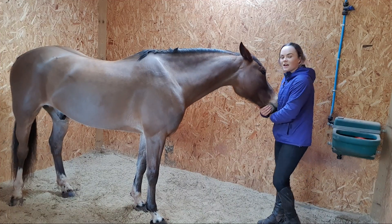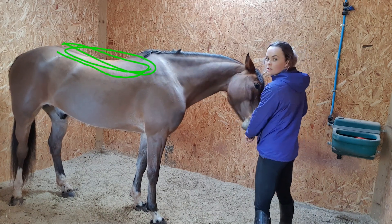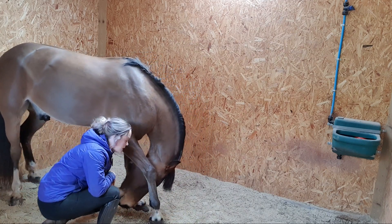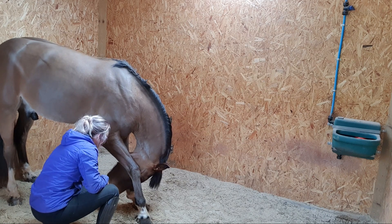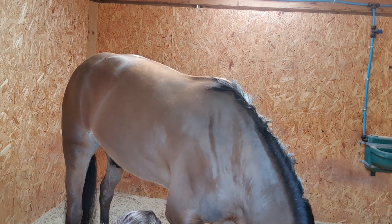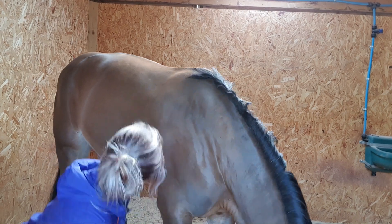Stretch number three is going to take his head all the way down in between his knees. Watch over the top of his back — where the saddle goes — and see just how much movement he gets when he does this stretch. You slowly take the treat between the forelocks, keeping the treat as close to the floor as you can, in between the legs. Look how much movement you get in that lumbar area, the area just behind the saddle. Also watch the line at the bottom where those stomach muscles are — those core muscles are really engaging, and that's what's going to make your horse so much stronger in the long run.